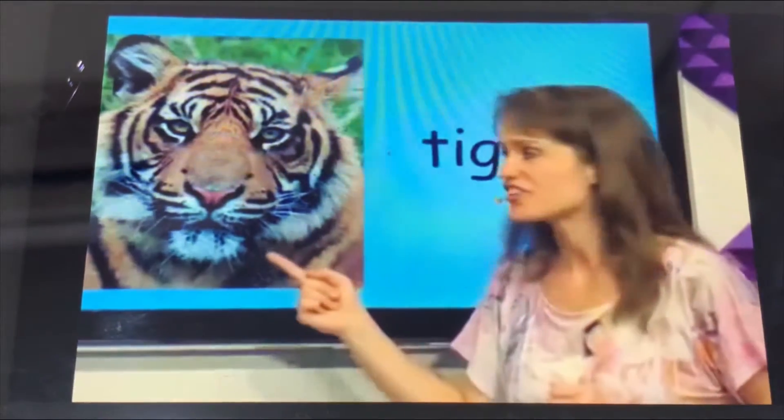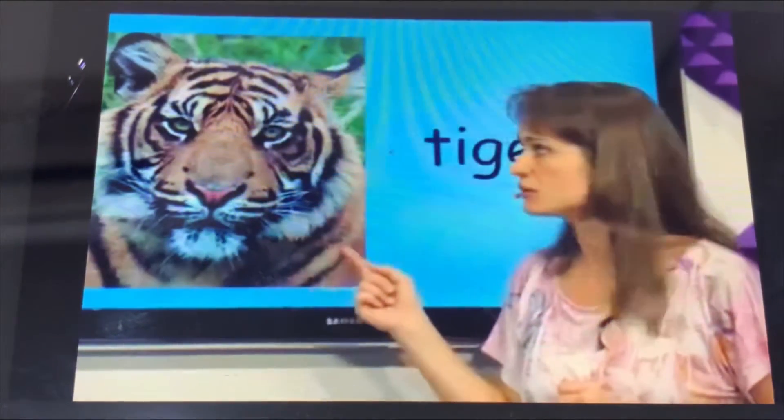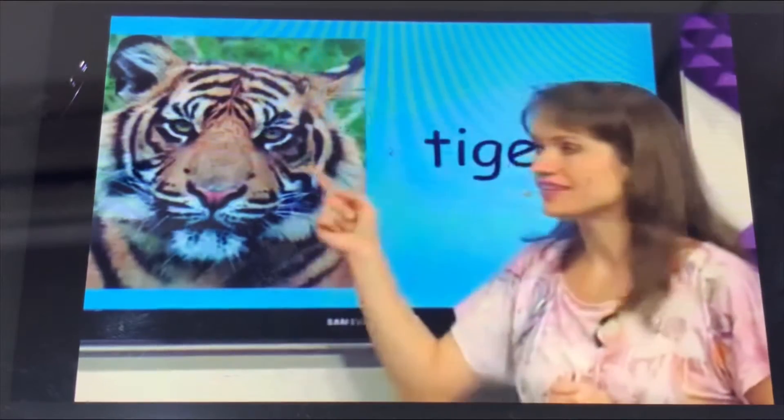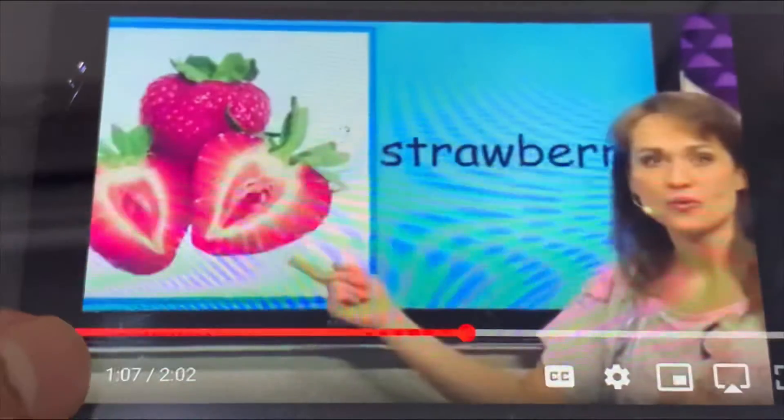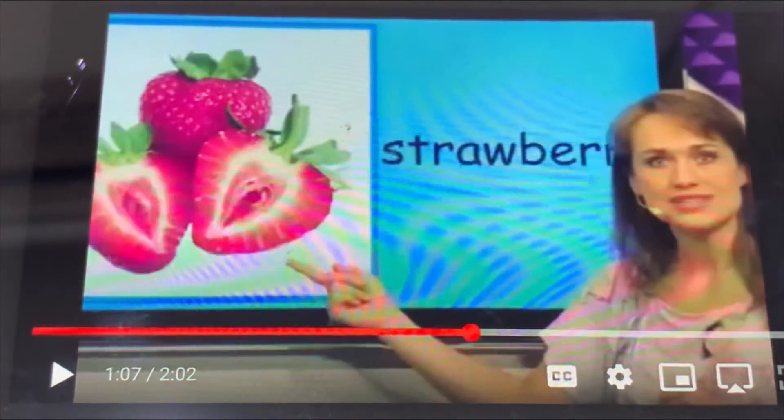What is this? This is a tiger. The tiger has two eyes, one nose, one mouth, two natural, two ears, four legs, one long tail.